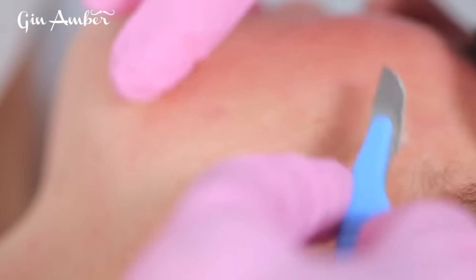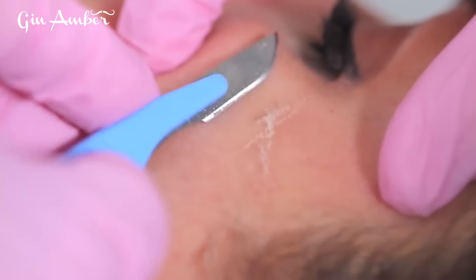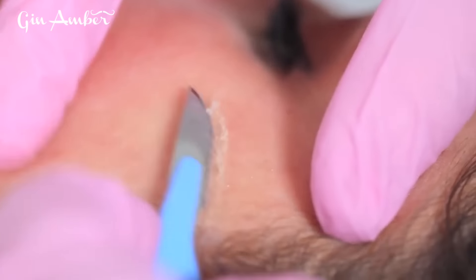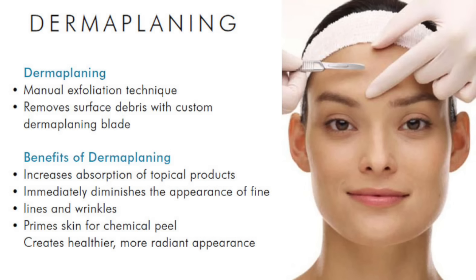Usually in salons, dermaplaning is combined with microdermabrasion or chemical peel exfoliation, and it's really good because it exfoliates your skin. You remove your hair together with these facial blades, and in doing so you also remove your dead skin.